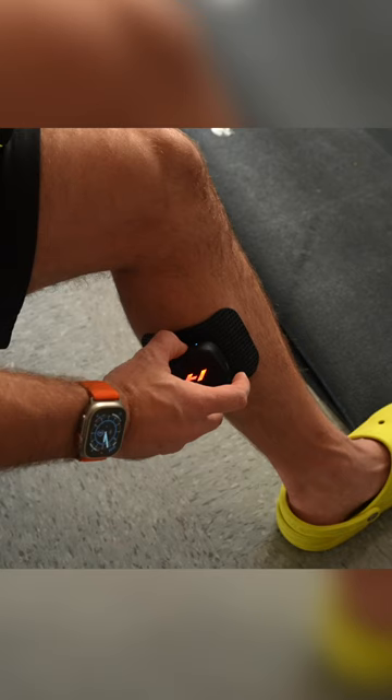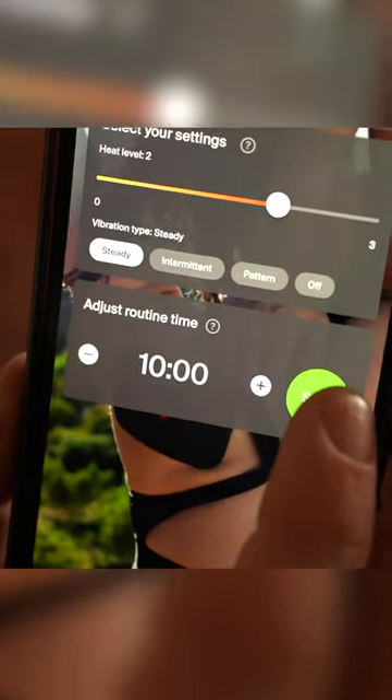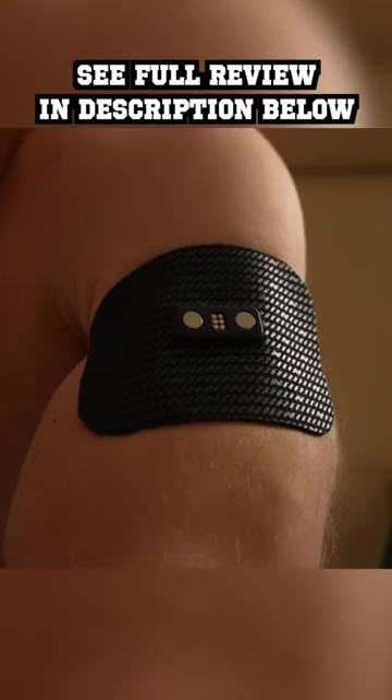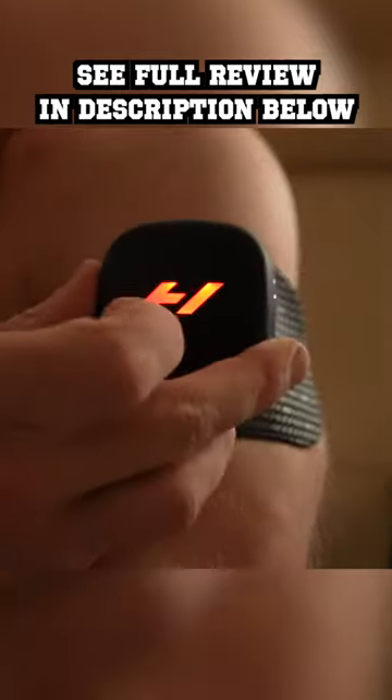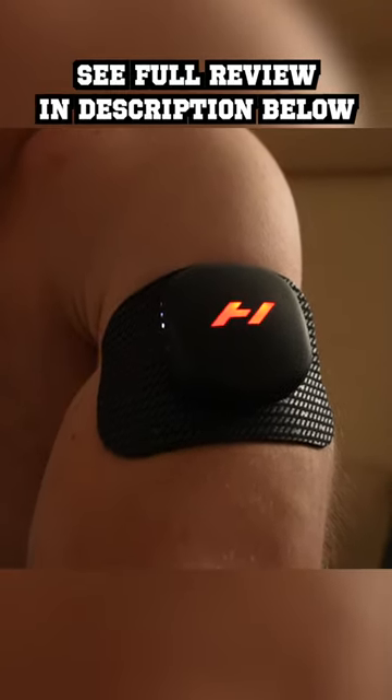All of this can be controlled on the Venom Go pod itself, or if you prefer, you can control it on your phone via Bluetooth in the free Hyperice app. For an athlete who really values recovery and being able to have specific heat therapy anywhere and easily, the Venom Go is really a game changer here.